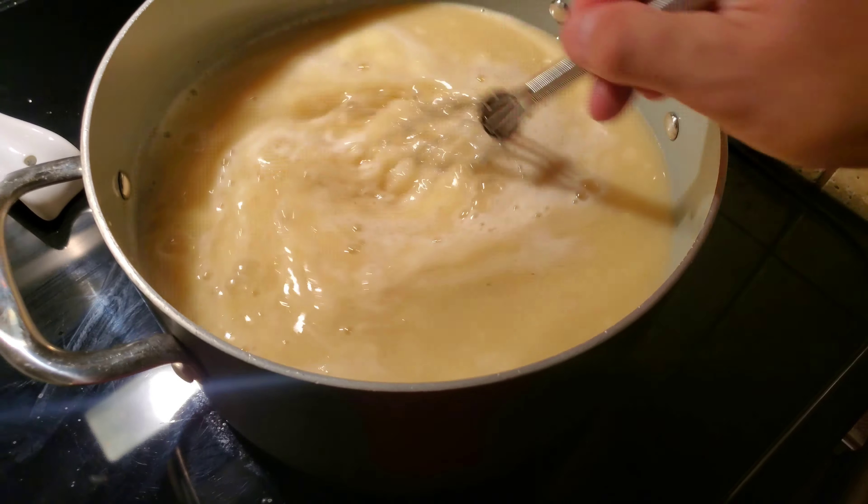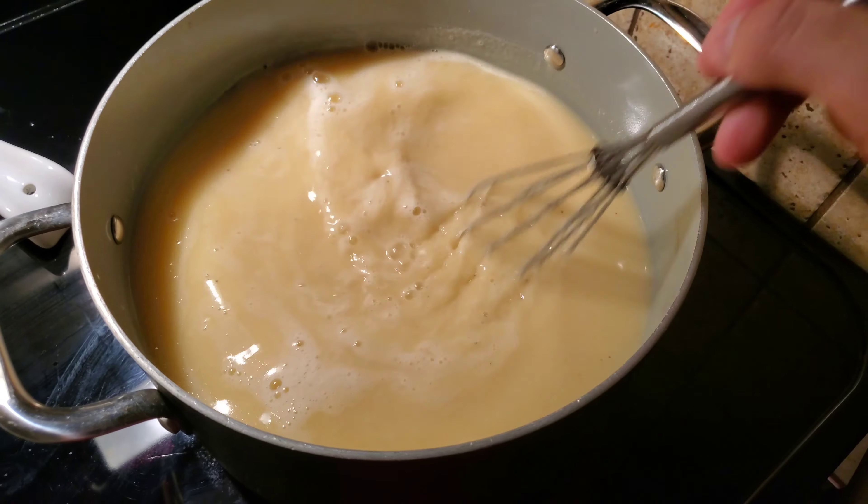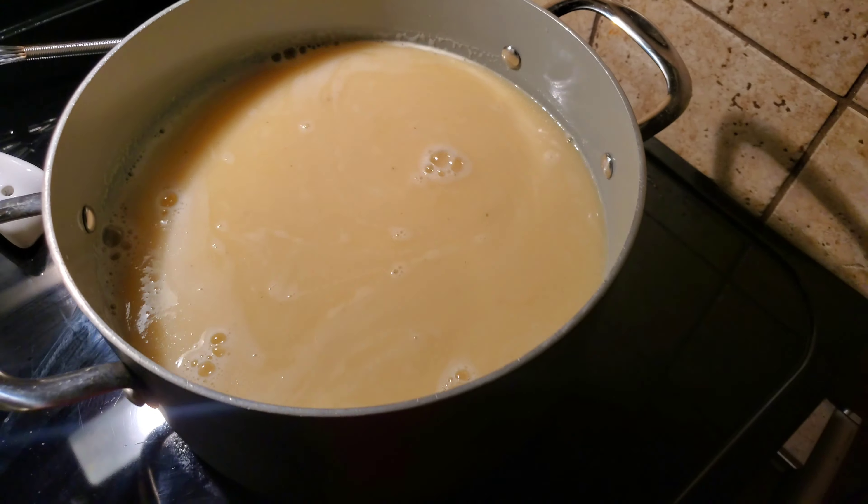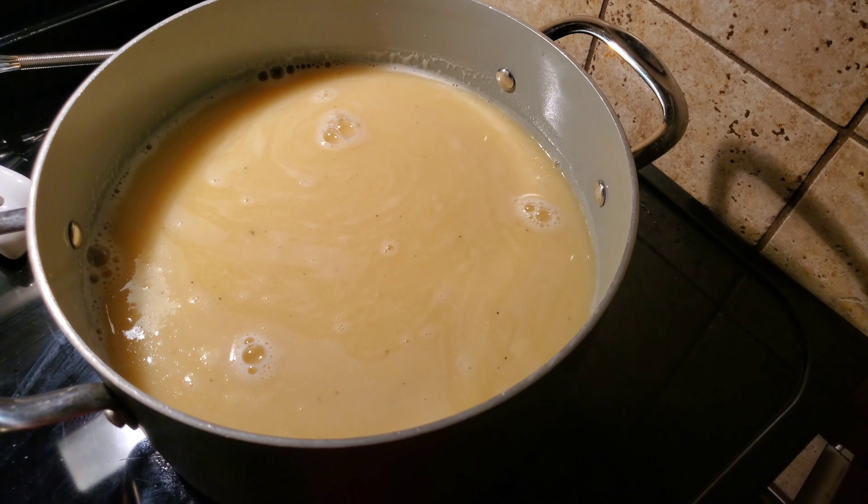We're back to Blair Witch filming because I've lost my tripod. Always interrupted by my little monsters. So now what we're going to do is let this come up to a boil and thicken up a little bit.